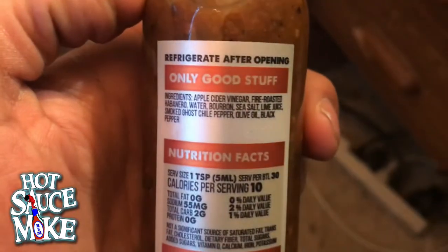It's rated at 200,000 to 400,000 on the scale, which isn't bad — it's got ghost pepper. Hellfire Detroit is known for flavor first, heat last. They want you to enjoy it. If it's going to kick your ass, they also want you to have flavor, so these guys are known to prioritize flavor. Let's read off the ingredients.